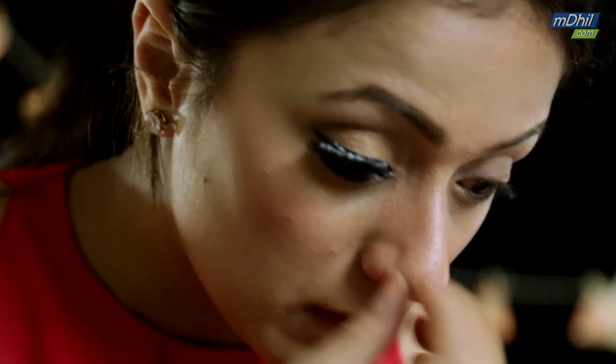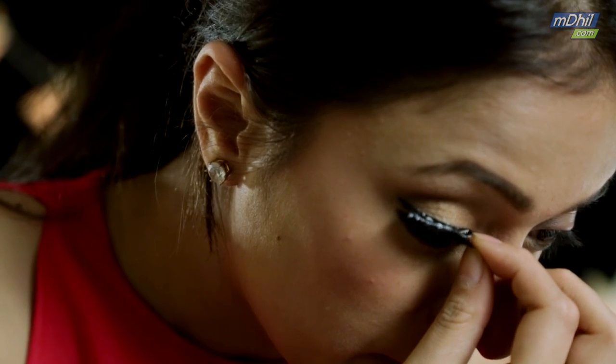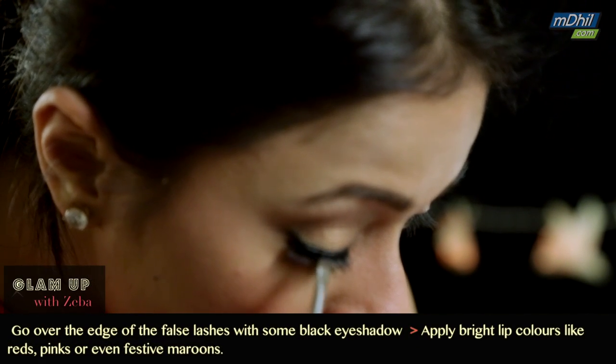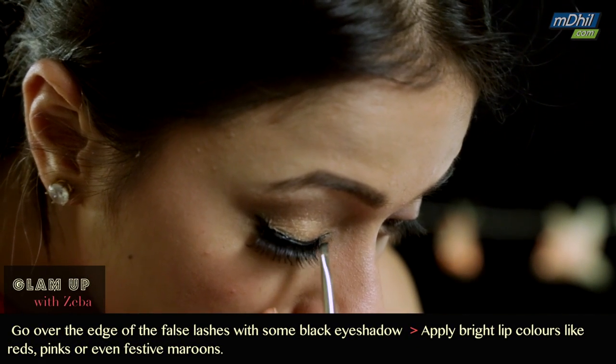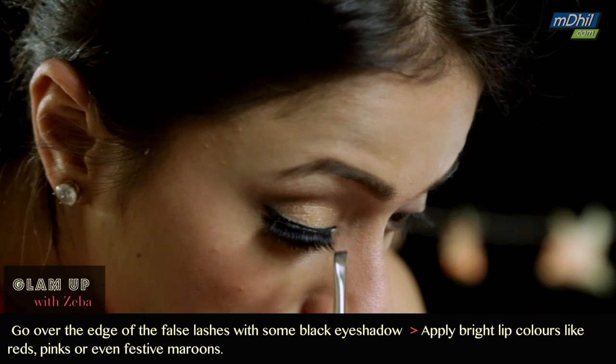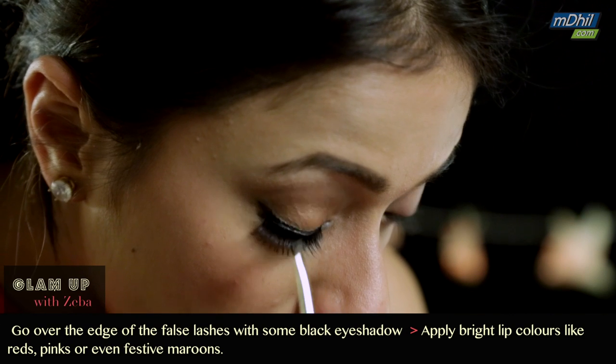It's okay if there's glue all over your liner — it's completely fine because this particular glue dries transparent, so it's not a problem at all. The final step to finish your eye makeup is to take some black eyeshadow and go over your upper lash line where you've placed your false lashes, and you're done.